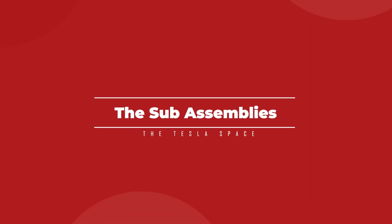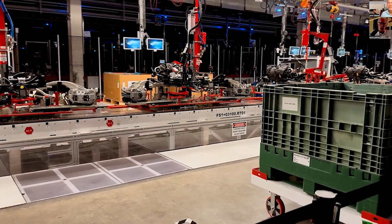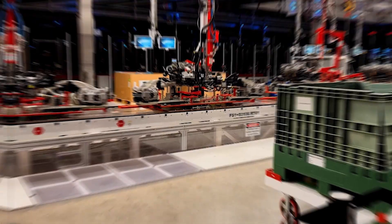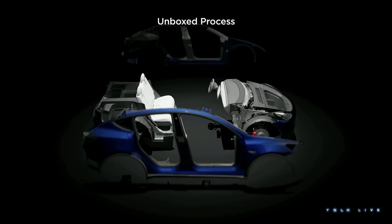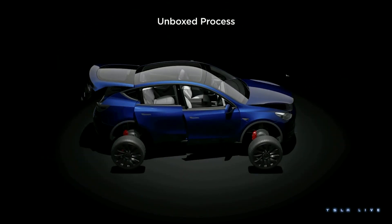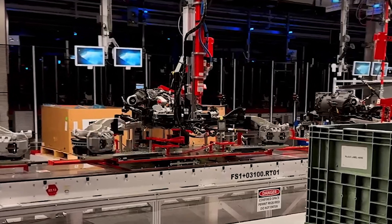One of the more interesting things that we noticed on the Cybertruck production line is how Tesla is building out the front and rear sub-assemblies as these kind of self-contained units. It's reminiscent of the unboxed manufacturing process that was shown at Investor Day, where different chunks of the vehicle are constructed separately, in parallel, and then brought together at the end. These sub-frame assemblies are built on what appears to be an aluminum casting — colored black, which could be paint, powder coating, or even anodizing — but it's likely done for corrosion resistance.